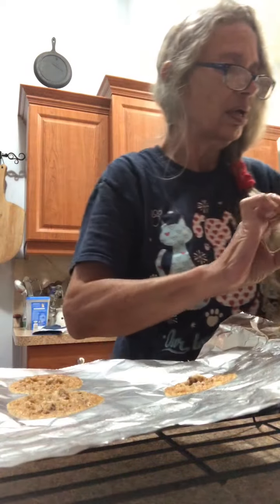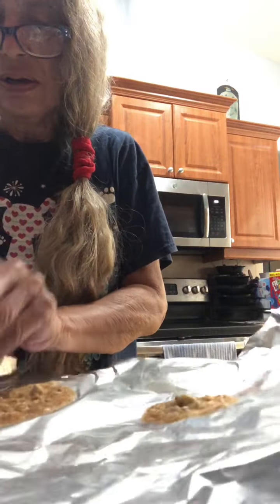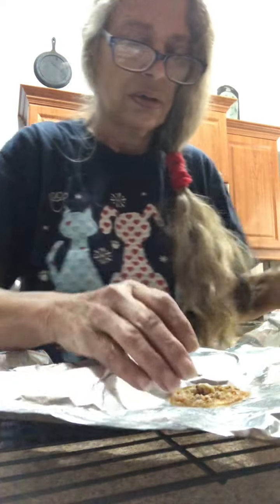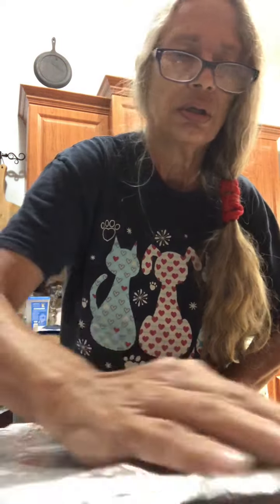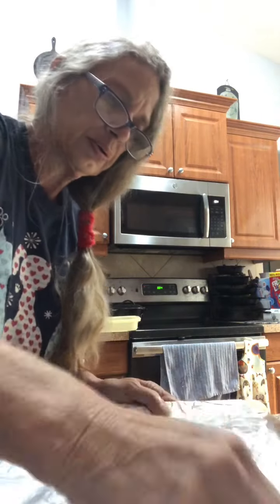Stir that up. Then you need one stick of butter, melted, one egg beaten, and two tablespoons of vanilla — I'm using my homemade vanilla extract. Mix this all together now.